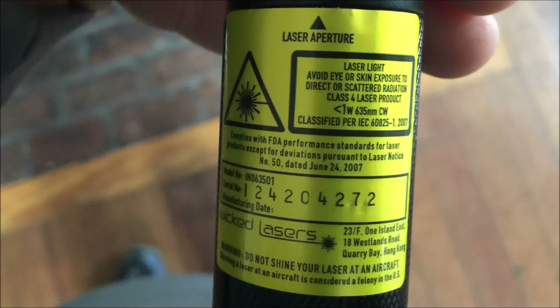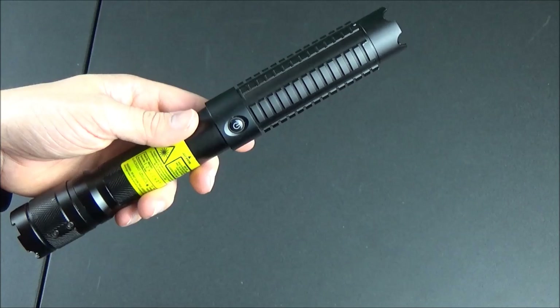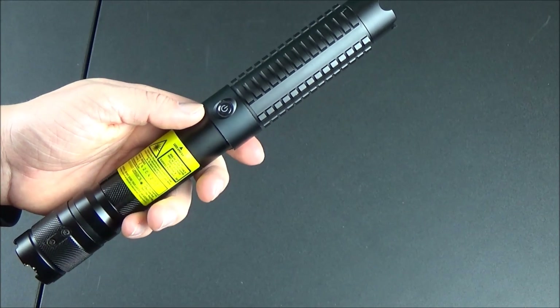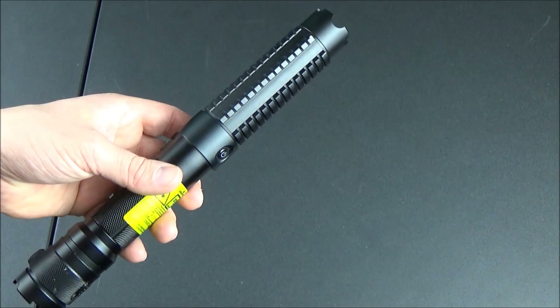Taking a look at the safety label — one other thing to mention is that this is a 635 nanometer laser. That is a red color, but it's not the typical 650 nanometer color you see more often. It's more of a — it's tough to describe — kind of like a ruby red in my opinion. I'm going to do a comparison video of 650 versus 635 nanometer in a later video.